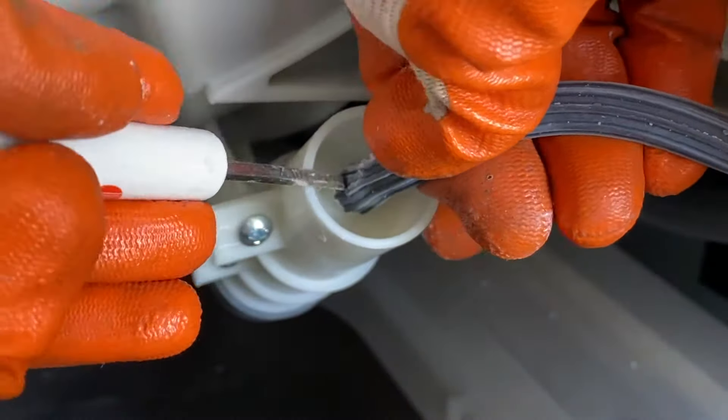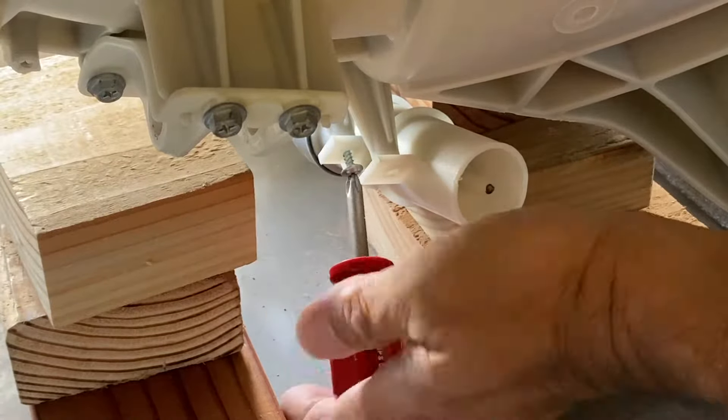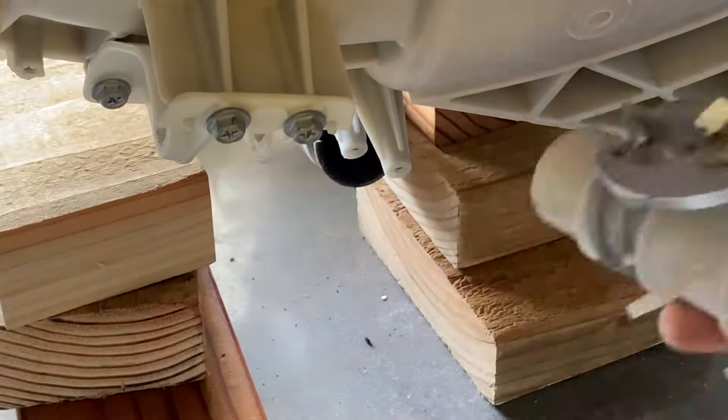Remove the air pressure hoses with a small flat blade screwdriver. I recommend removing the air chamber at this time — I didn't do this until after I lowered one side of the drum assembly and noticed that the air chamber could be damaged when I lowered the other side.